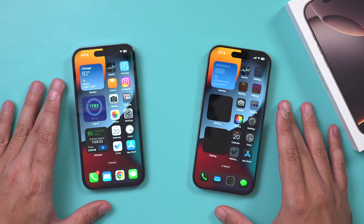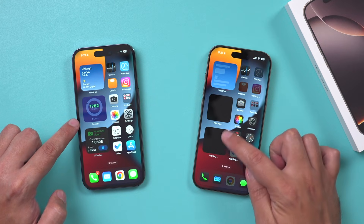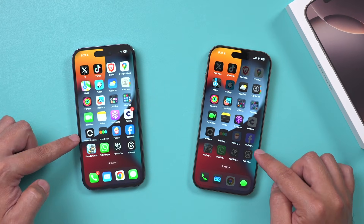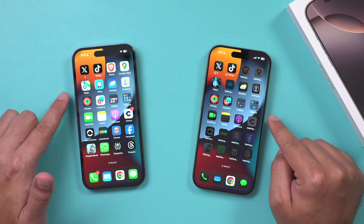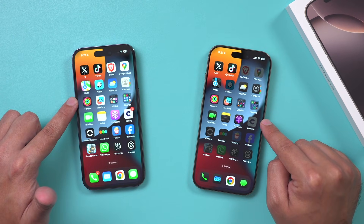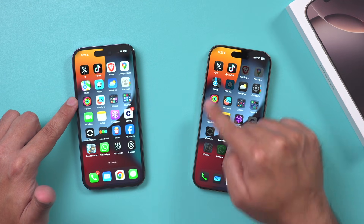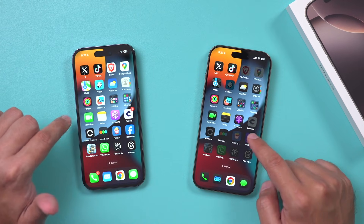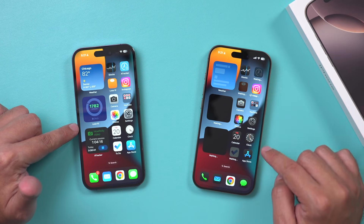Now if you take a look, these phones look the same but some apps are still pending — they say waiting. If I scroll over, you could see all the apps have not yet fully downloaded. All the passwords also transfer except if they need two-factor authentication or if you have the authenticator app. Sometimes you have to re-sign into a few different apps. That's why I usually leave this iPhone exactly as is until it's fully done.